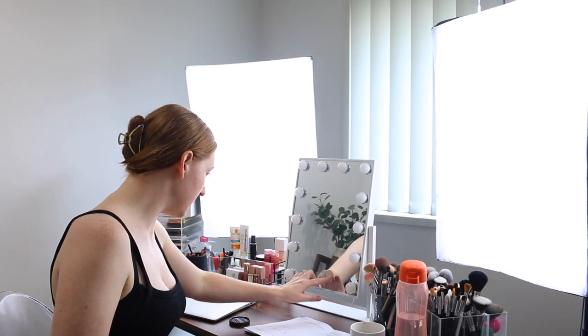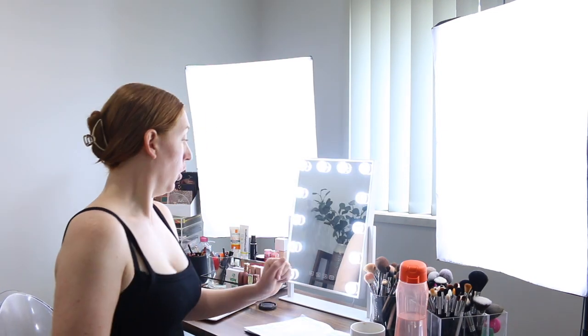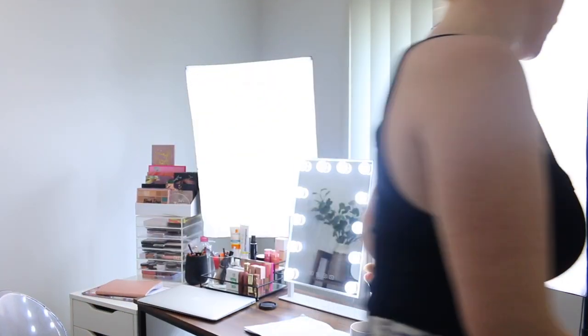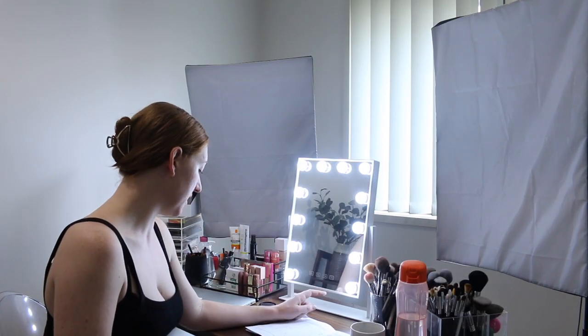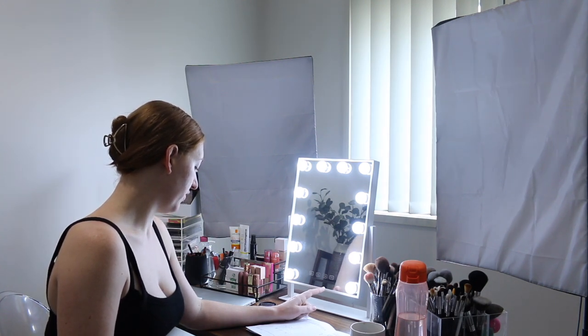I've got it plugged in — it says it's touchscreen. Oh wow, how good does that look? That's probably way too bright. Let me turn off my soft boxes. To switch off the lights, you touch and release the on/off switch button on the mirror front three times.